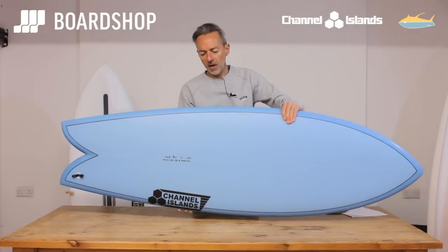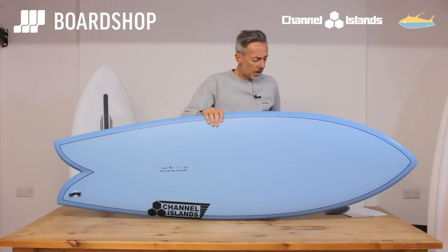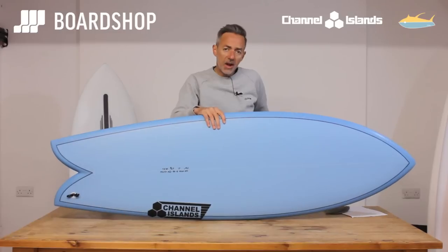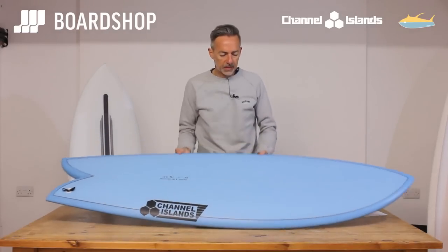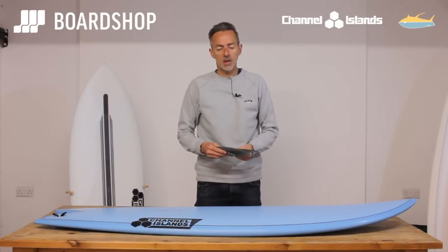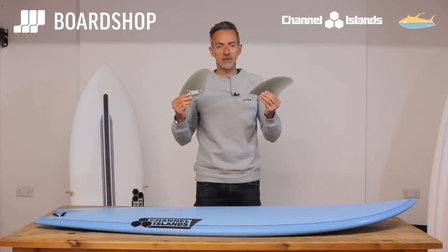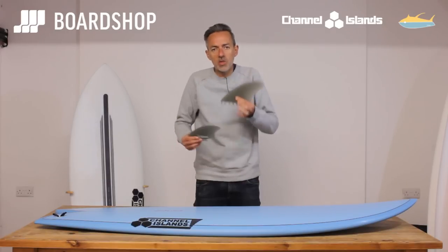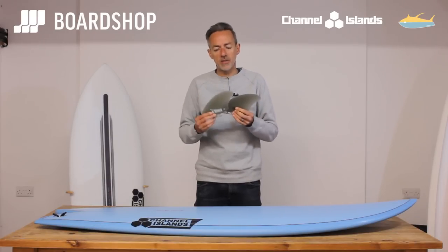They've fine-tuned it — it's fairly generously volumed; the 5'10" carries just over 35 litres. They have also designed a fin in conjunction with Futures to work specifically with this board. They've named it the Almeric twin. It's designed to work with the lines of the board, with the rail line and how the fins are positioned.